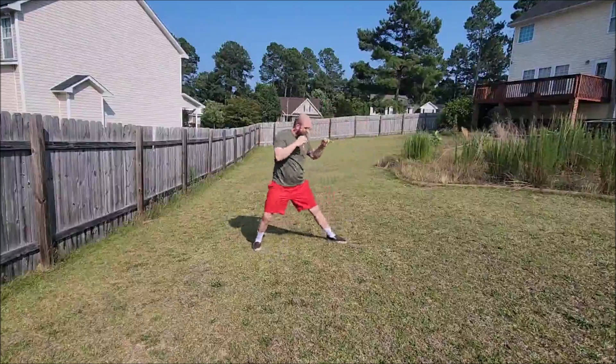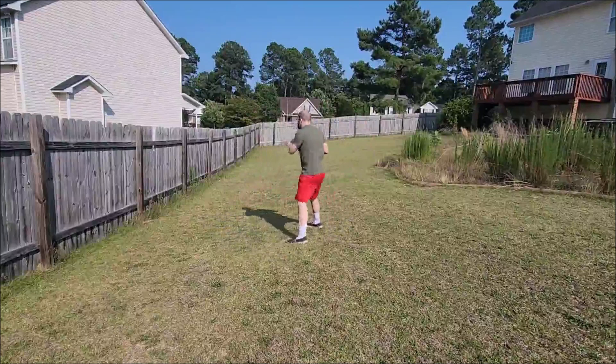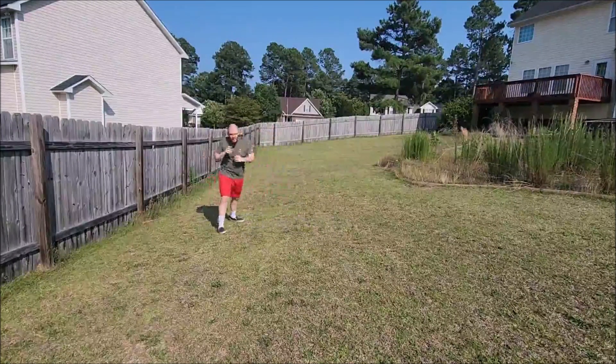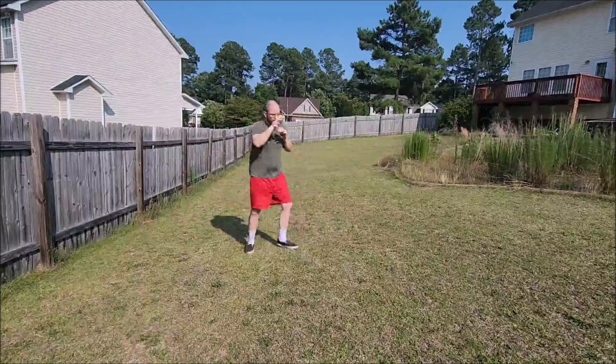He is doing some boxing exercises. As you can see, he is using his southpaw stance, using different techniques as a southpaw to move forward, and then a knee.